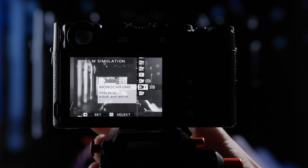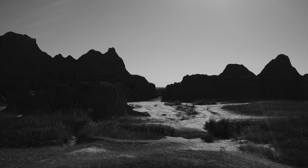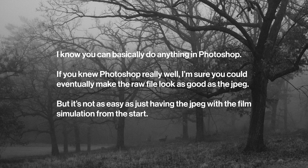You probably already know about Fujifilm's film emulations. You select a film emulation or customize one of them, take a photo, and a JPEG is saved that looks like it was shot on film. Why would you shoot JPEG instead of RAW? The answer is because these JPEGs kick ass. They look better than RAW. I can't get the RAW files to look as good as the JPEGs. That's amazing.